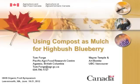I have a couple of important collaborators on this work: Dr. Wayne Temple and Dr. Art Bomke, soil scientists, both of whom have retired just in the last year from UBC, the University of British Columbia in Vancouver.